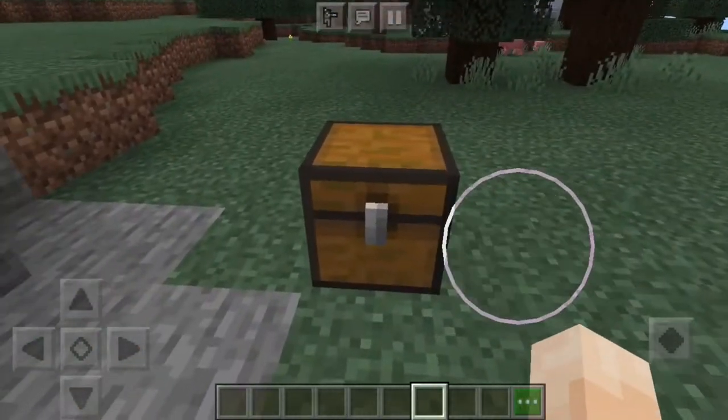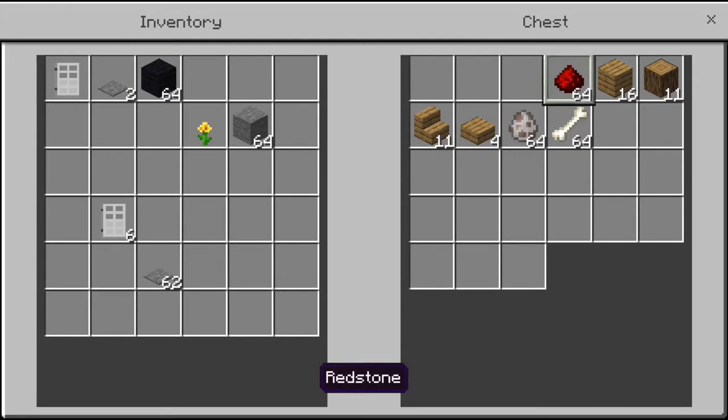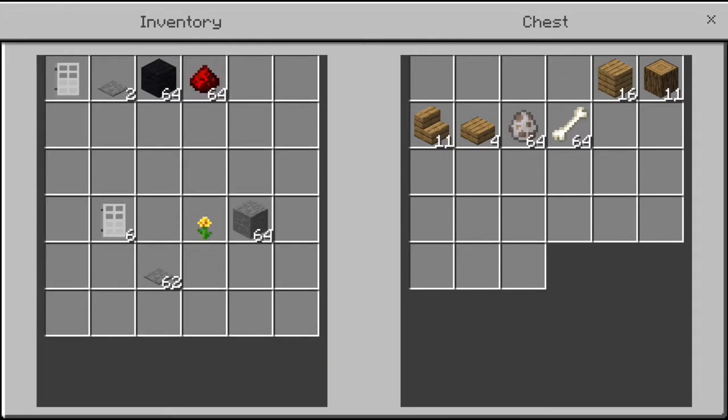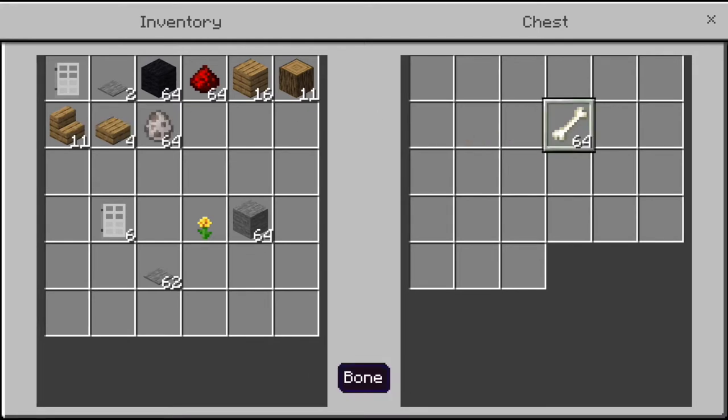First off, we're going to the materials. What you're going to need for this — it's not a lot. You're just going to need an iron door, two stone pressure plates, some wool, and some redstone. You'll only need two pieces of wool and not nearly as much redstone as I'm showing here. You'll also need some building blocks, some stairs, some slabs, and then obviously you'll need a wolf and some bones so you can tame it.